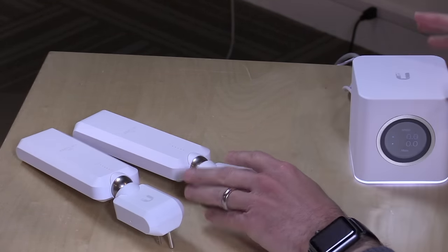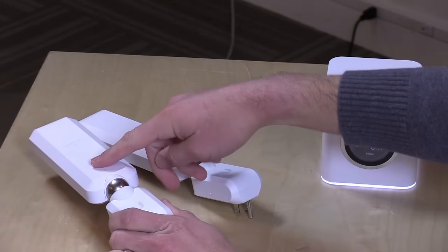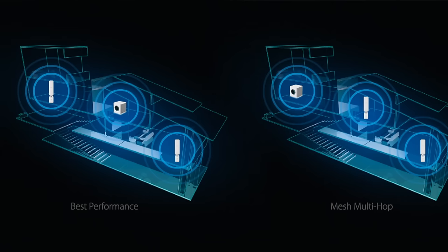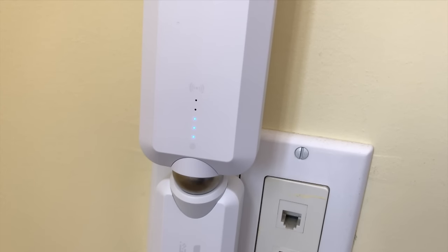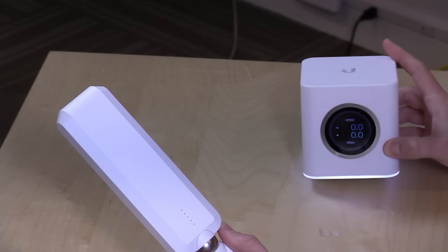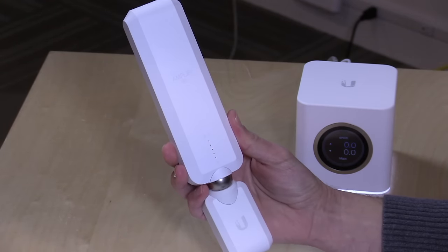If you had a configuration where one extender was in the far reaches of the home and another was in the middle, the far one would relay all of its traffic through the middle one and then back to the base station. You do lose speed and responsiveness in that process, so they recommend having the base station in the middle for direct backhaul. They help you configure placement with signal strength indicators on the extender, so you can see how good its connection is just by looking at the lights, then tweak the location to get the best possible signal.